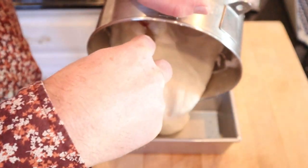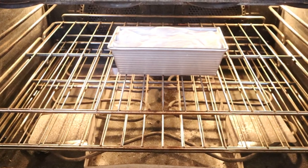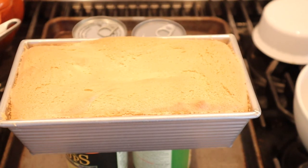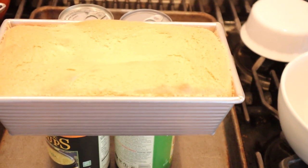Put it into a loaf pan that is not prepared in any way because you want it to stick, believe it or not. Then into a 350 degree oven for 35 to 45 minutes. Not too shabby. Now I have to invert it on these cans and let it rest upside down for one hour.